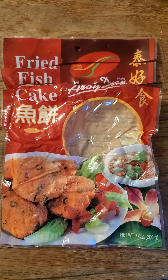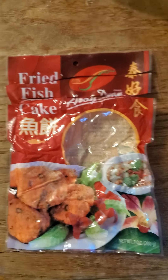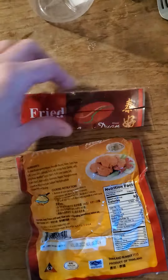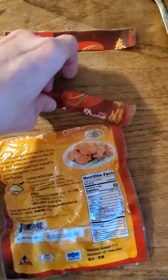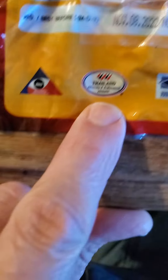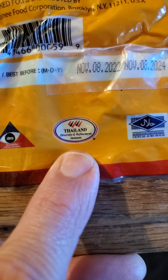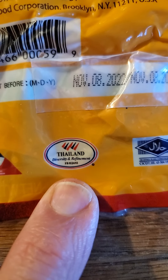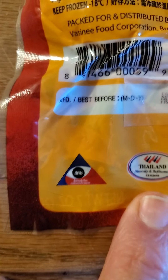This review is of a Roy Dwan fried fish cake. I doubt there's anything special, but we'll take a look just to make sure. It's from Thailand — not entirely sure what the packaging says beyond that.